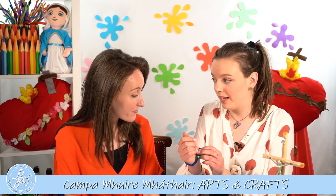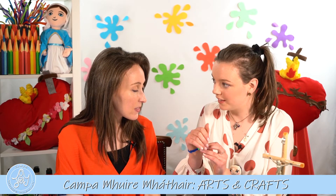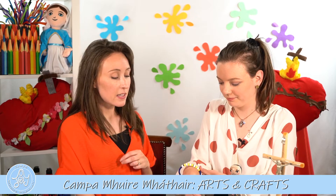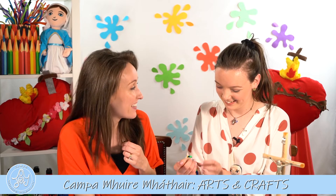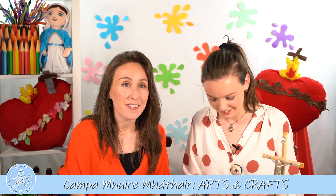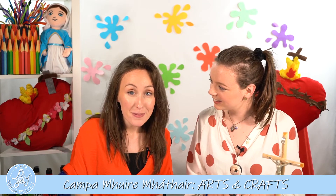Oh wow! I think St. Thérèse would love these. But St. Thérèse would never use these to show off, would she? No, that's very important. So St. Thérèse didn't hold up her beads and say, 'Look everybody, look at me, I'm using my beads and saying my rosary.' No, she didn't do it like that — she did it all quietly, and she did it because she loves God.